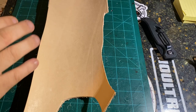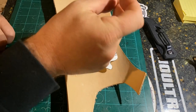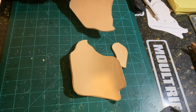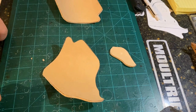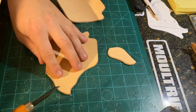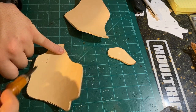Alright guys, we're using a three-to-five ounce leather — probably more around four-to-five ounce. By the power of video editing, we've cut our pieces out to keep this video a bit shorter. We've got both sides cut out as mirror images to be glued together, and we also have our stiffener cut out.